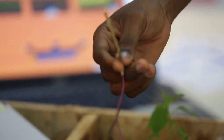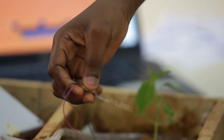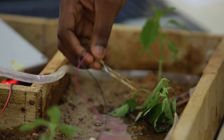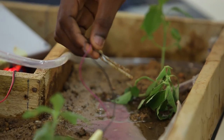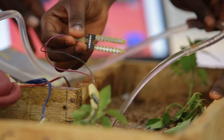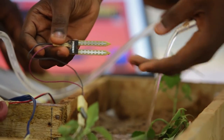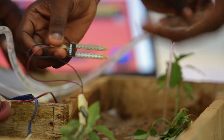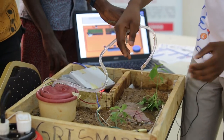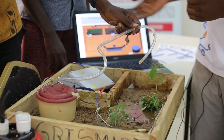AgriSmart is a system that we put in place to automatically water a plant. Through a humidity sensor, we receive information about the humidity of the soil — whether the soil is humid or dry. Once the soil is dry, the system will automatically water our garden. Once it reaches the required humidity, the watering will automatically stop. Everything is controlled by our onboard system.